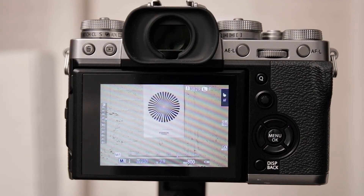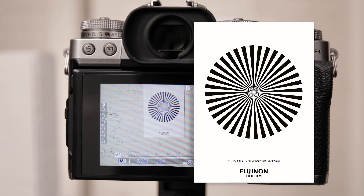Now if you find the default flange focus position is not right, or you need to adjust it for some reason, it's quite easy to do. It's best to do this during a proper bench test. Get a nice high-contrast target like the Siemens star at the wall, which I downloaded from Fujifilm's website — you can find the link in the description.